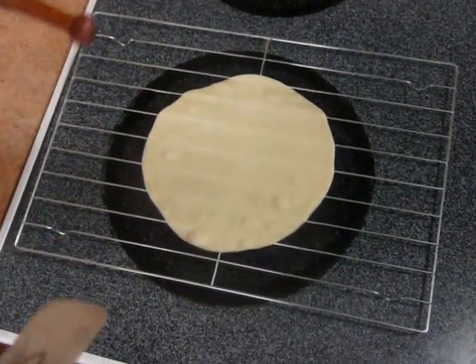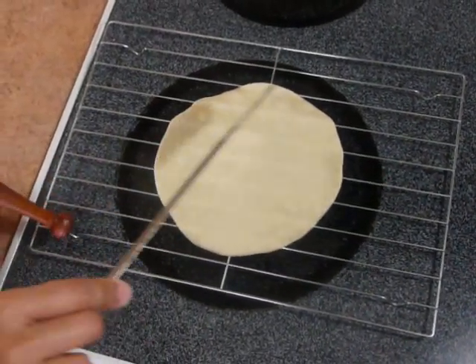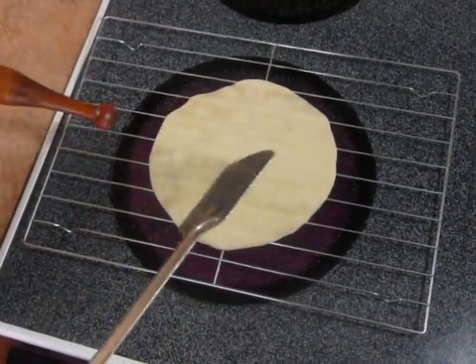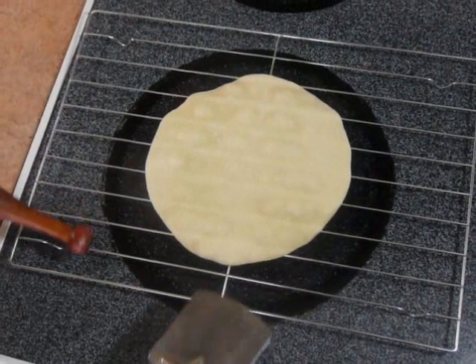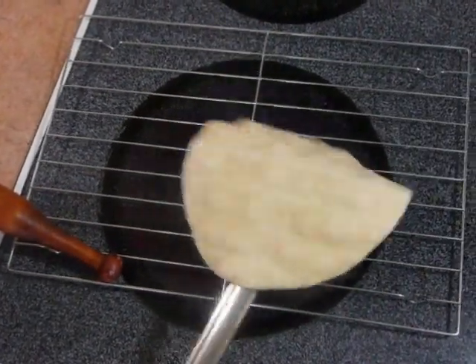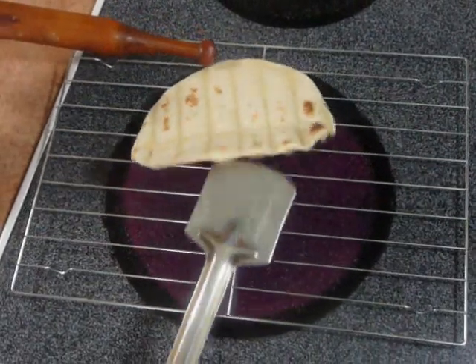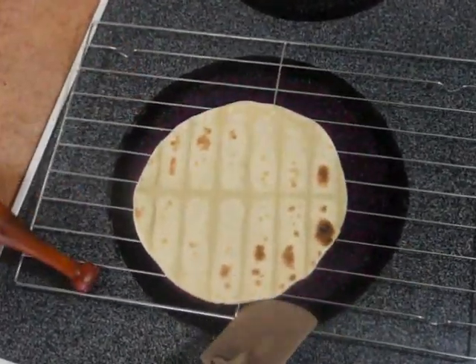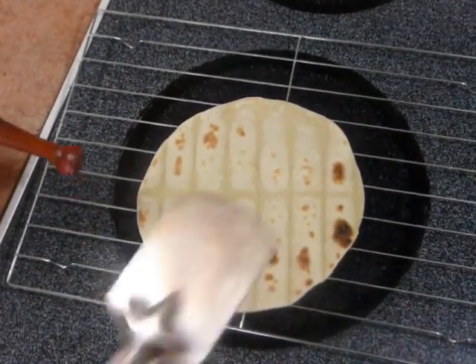I am using an electric gas stove, that's why it is getting heat from all the sides. If you are using a flame gas stove, then you will need to move the roti on the flame from all the sides. It has got bubbles — now flip it.